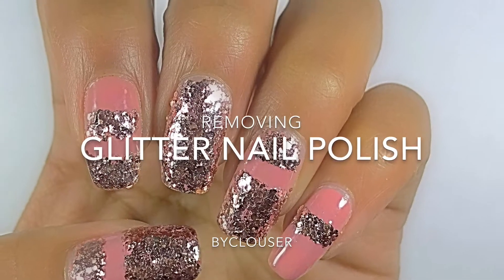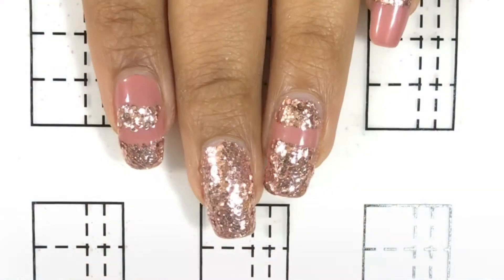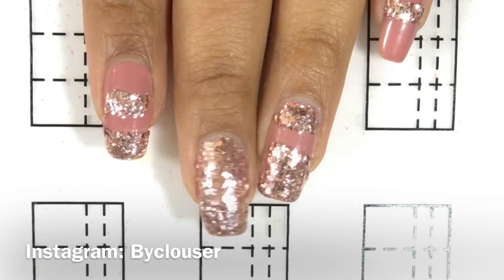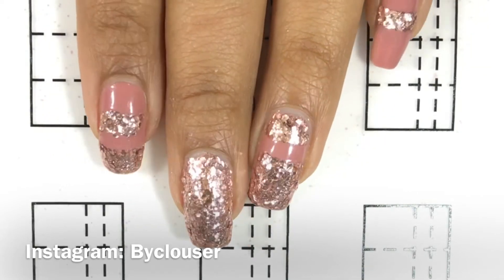Hello everyone and welcome to this video where I'll be showing you how I remove my glitter nail polish. Here's my beautiful rose gold manicure — if you would like to see the tutorial for this, it's on my Instagram.